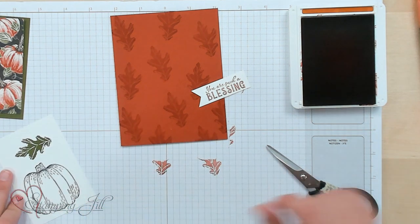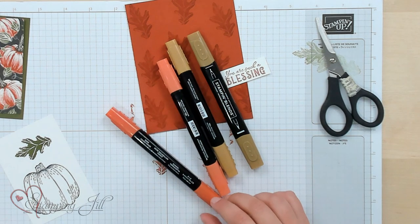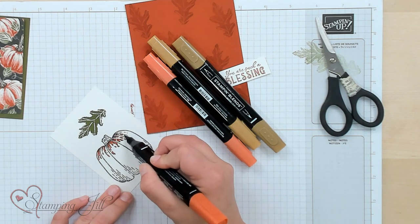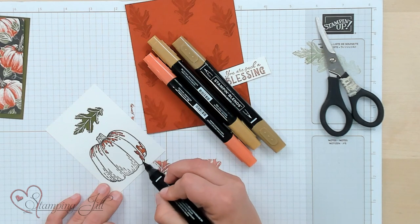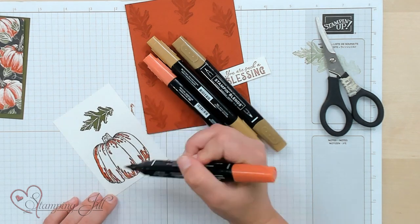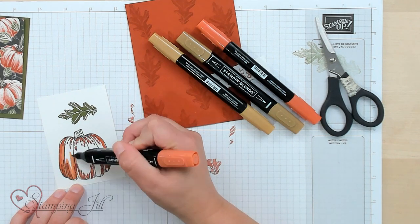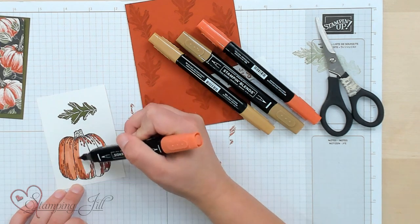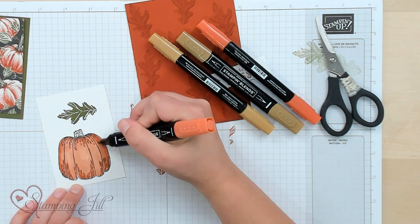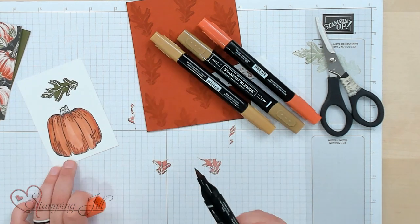I did want to show you how to color this pumpkin really quick. I'm using Cajun Craze and Soft Suede Stampin' Blends. I'm going to take my dark Cajun Craze and go along these little lines to create a shadow on them, and also put a little shadow on each edge. Then I'm going to come in with my light Cajun Craze and just color that in — I don't want it to be too blended on this one; I want those lines to really stick out. I'll blend a little more on the edges, then take that light Cajun Craze and go on those big lines.